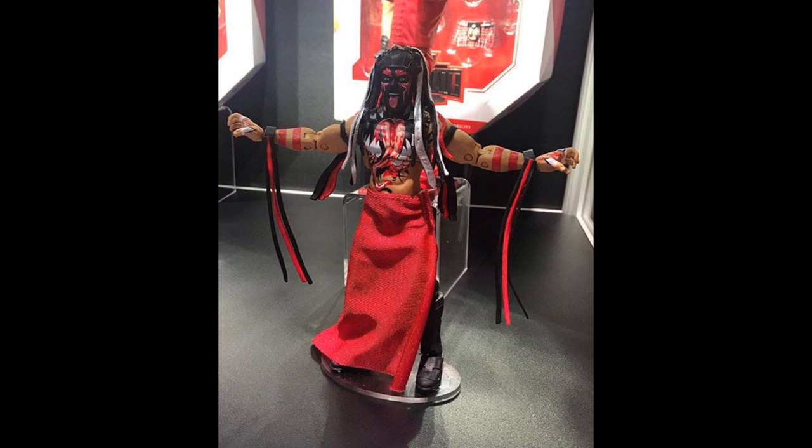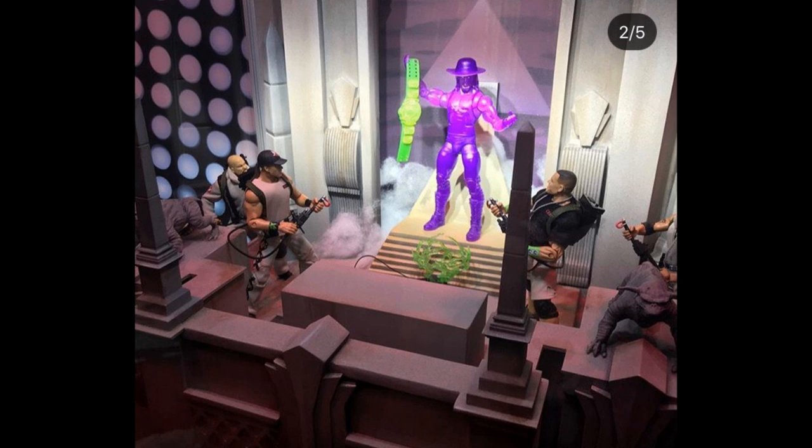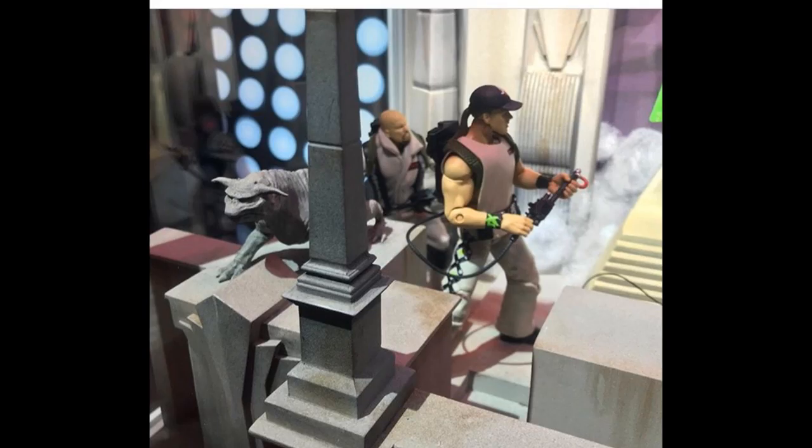We do have the Ghostbusters display here, and they're looking pretty freaking good. I'm not a big Ghostbusters fan, but this display is pretty cool. You got Undertaker in the middle, and Cena, HBK, Stone Cold, and Rock all around there. The display looks fantastic. I wish we were getting the display — I'd probably buy it for a pay-per-view setup.